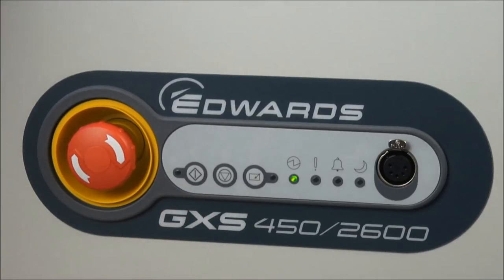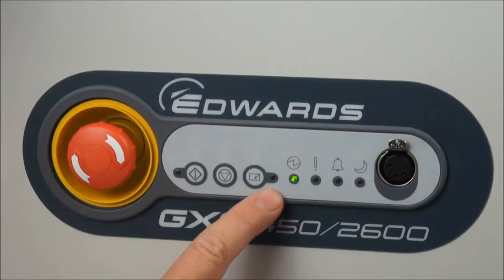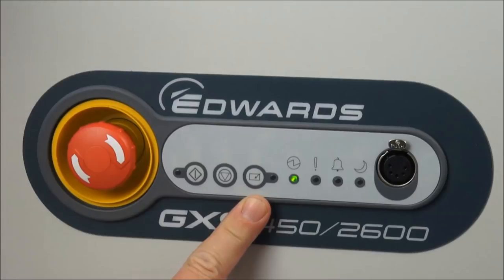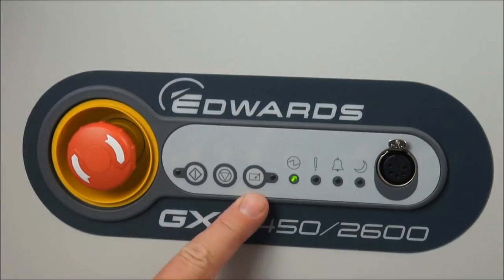There are also a series of LEDs. The LED associated with the start button shows the pump is running when it's green. The LED associated with the control button is on when you have control. Control is an important feature — only one thing can be in control at one time. If any form of remote control is already operating, you will not be able to take control with the dashboard control button.